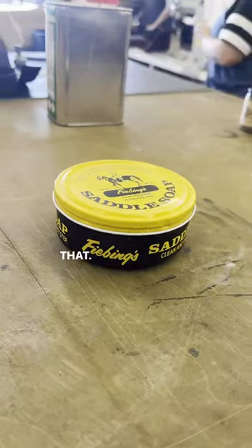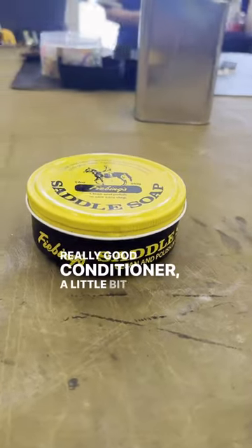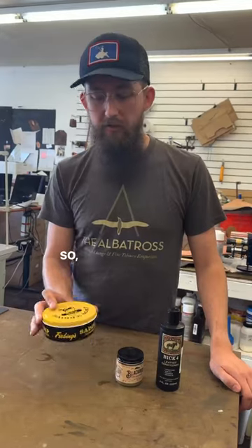Saddle soap is a lot better for your veg and things like that. It's a really good conditioner with a little bit of a sealant to it as well. So don't forget, conditioning your leather is an important step.